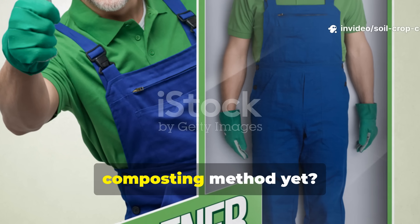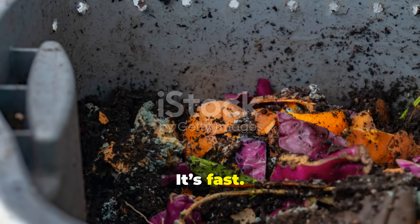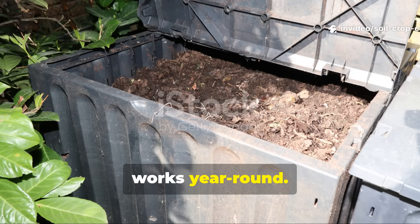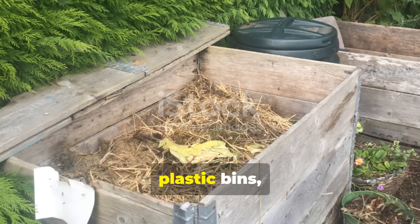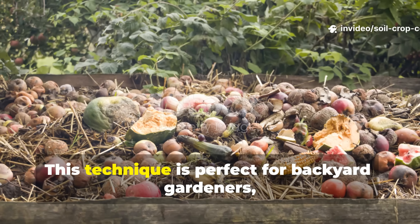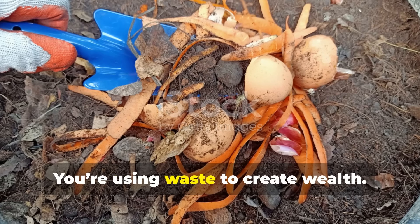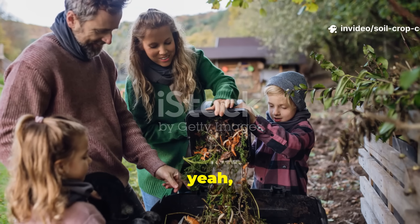So why are gardeners calling this the best composting method yet? There's a reason cardboard composting is taking off — it works, it's fast, it's cheap, and it delivers results that most traditional composting methods just can't match. The beauty of this method is that it works year-round; even in cooler months, fermentation keeps things cooking. And since you're not relying on worms or plastic bins, you've got more freedom and flexibility. This technique is perfect for backyard gardeners, homesteaders, or even small-scale farmers who want high-quality compost without high-tech systems. You're using waste to create wealth, turning trash into treasure in a way that's sustainable, smart, and surprisingly simple.